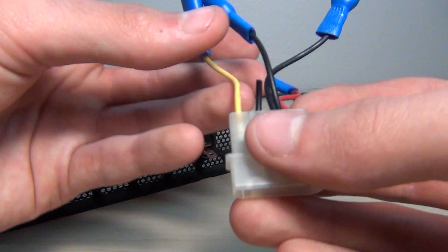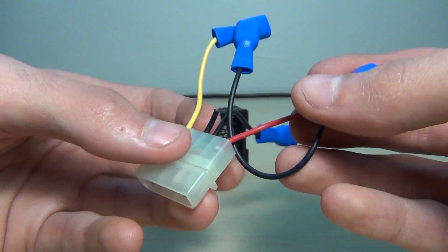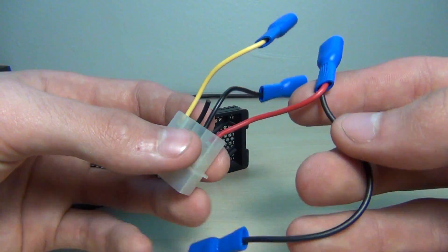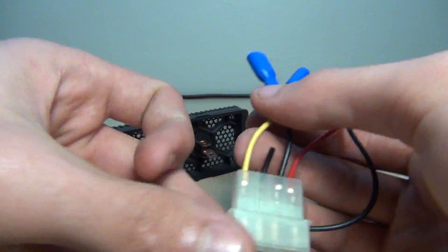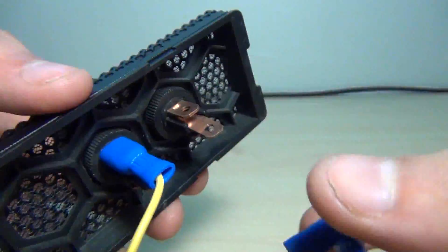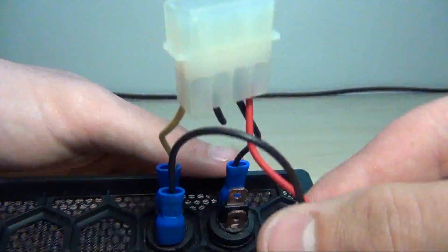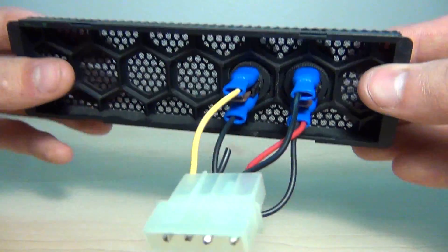So this is my connector from the power source. The yellow one is obviously 12 volts, the red is 5 volts. If you look at the diagram sheet, you will see the red one runs between two switches, so I added two connectors to it. And then this black one is the negative. So then I just connected them like so.